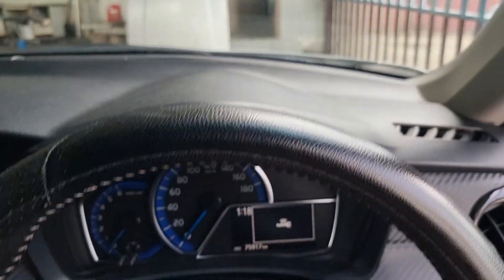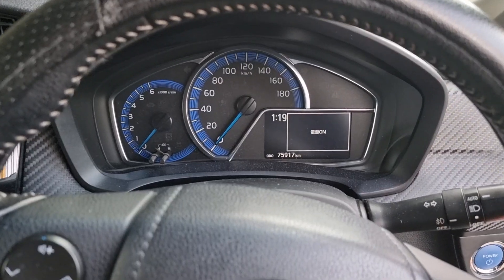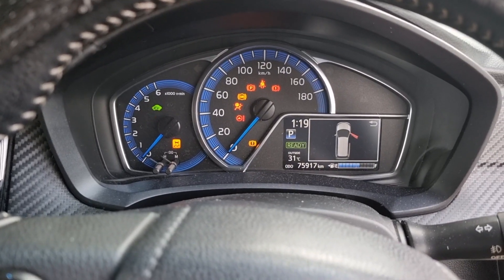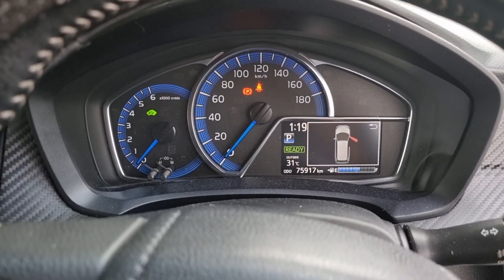We're inside the vehicle — key in, switch on, going into ready mode. At least we are in ready mode now. I'll hook up the scan tool and run some tests, but I need to warm up the battery first — probably drive it for a couple of blocks so the battery gets a little warmer. Then we'll do a system load test that will tell us if it's working or not.